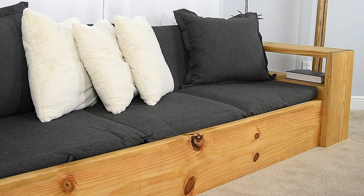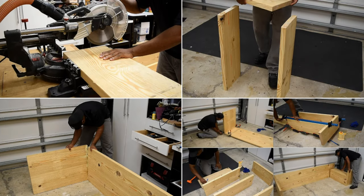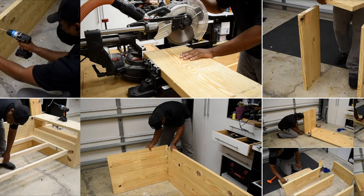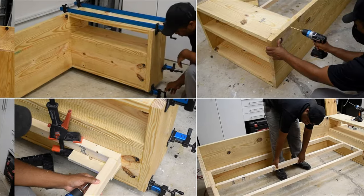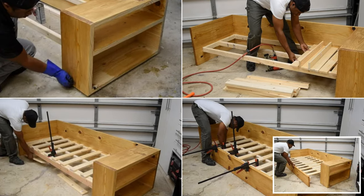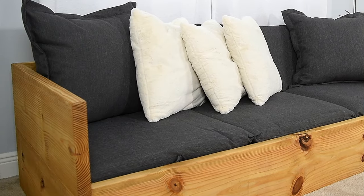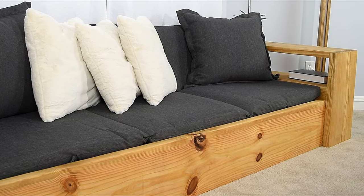Number 3: a sofa bed — convenient and multifunctional. If you often have overnight guests, this furniture will save you a lot. Start the project by making panels for the side and the back. Next, build the arm with open storage and attach it to the back part. Then build the seating frame, sand it, apply stain or finish, and install the front as well as the slats. The sofa bed is only complete once you arrange some cushions and throws above it.